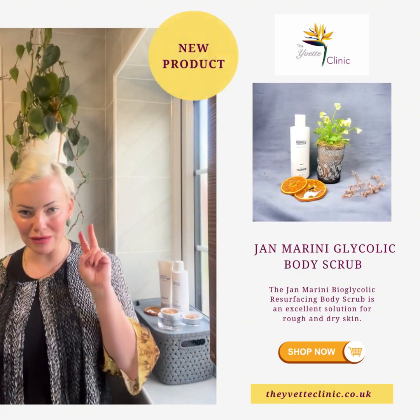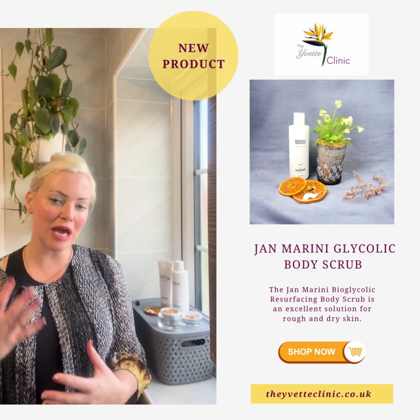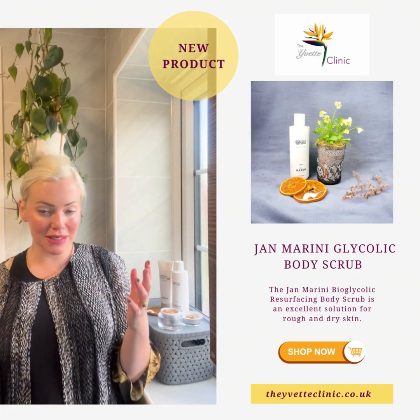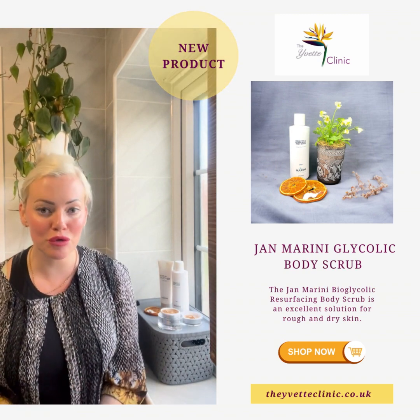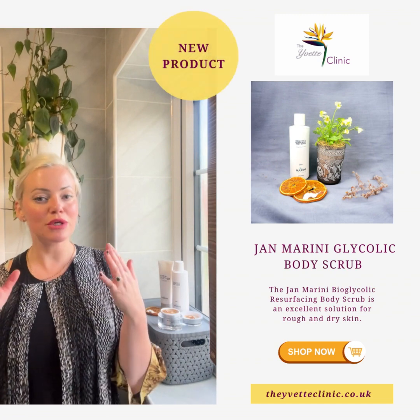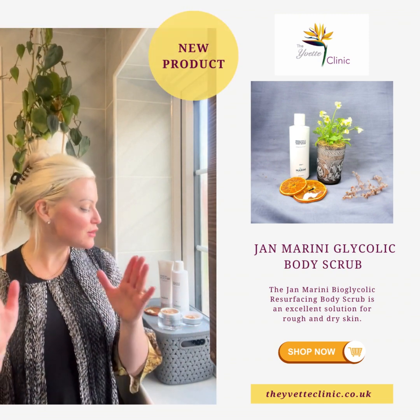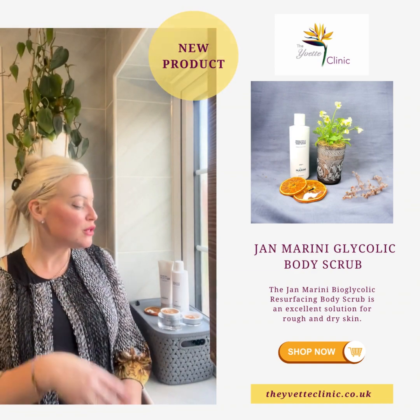Hello, so I've come to talk to you about a second product that we're launching — the Jan Marini body product. For those of you who've already watched the amazing orange and cranberry limited edition Christmas glycolic facial polish — beautiful, but don't walk, run, as there aren't many of those. So now I'm going to feature the glycolic body scrub.